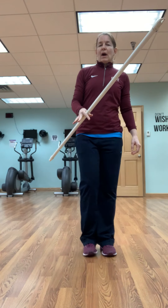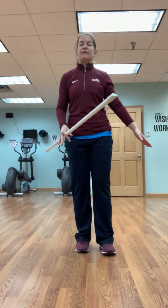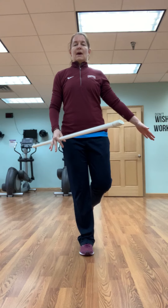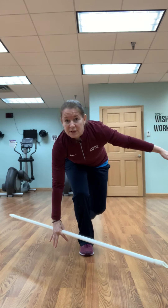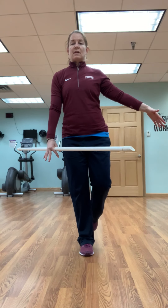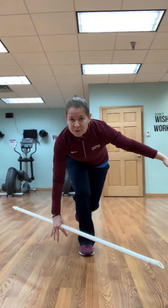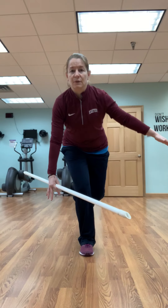Now I'm going to take that bar in one hand. The other hand is just going to be out for stability. I'm going to take that same leg off the ground. Now I'm going to bend and keep that chest lifted. Reach for the floor and lift. It's kind of a squat, deadlift — who knows — all at once. I'm going to do ten of those.